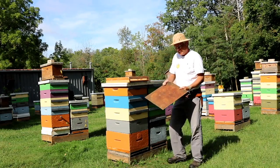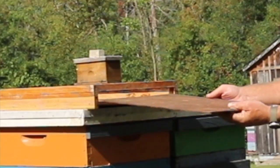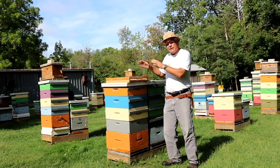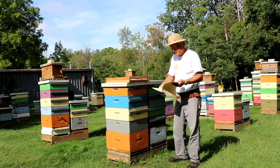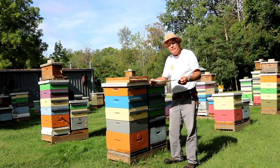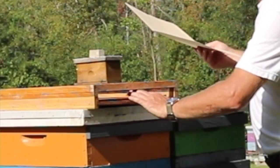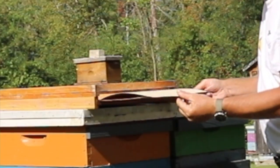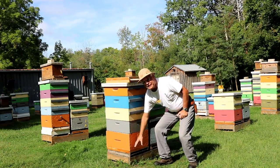We insert a piece of masonite that acts as a tray in here. That tray stays in there all the time and it collects debris that falls down onto it. When we want to be testing for varroa mite levels, we put our sticky paper in here — it goes in and sits on top of this tray. Then we close that up, and all of that is happening down here on the bottom of the hive.